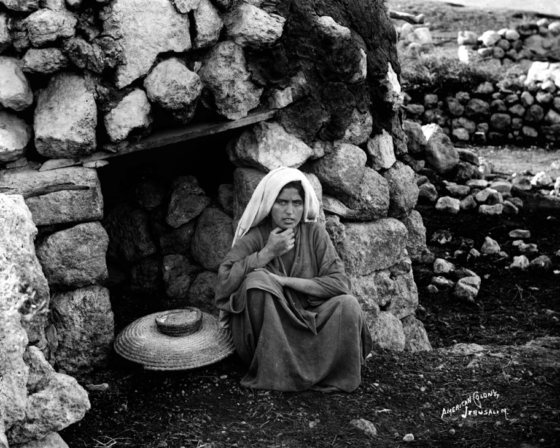A tabun oven, or simply tabun, also transliterated tabun, from the Arabic. Tabun is a clay oven shaped like a truncated cone, with an opening at the bottom from which to stoke the fire.